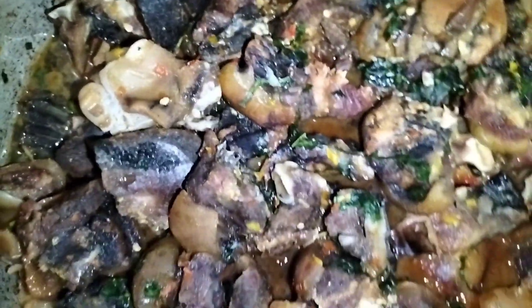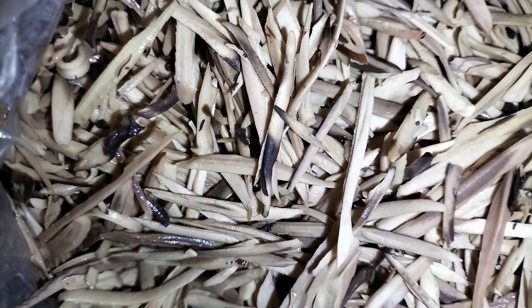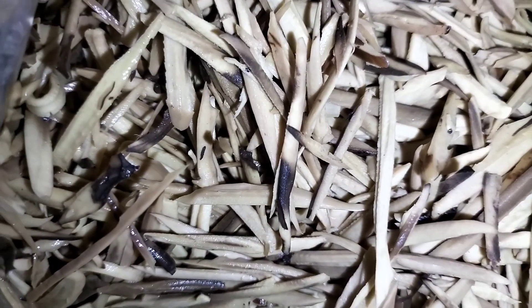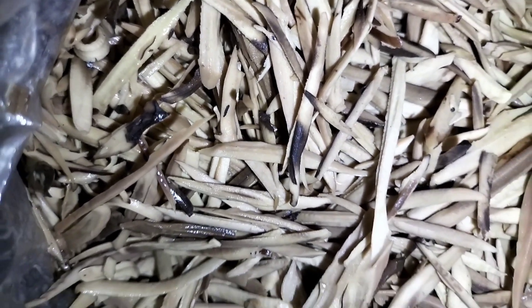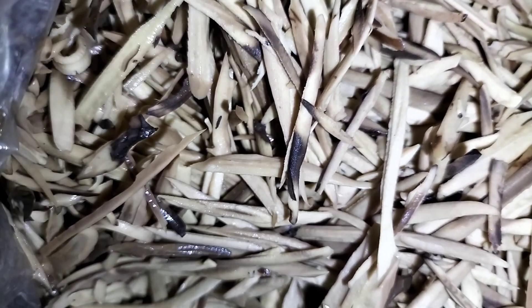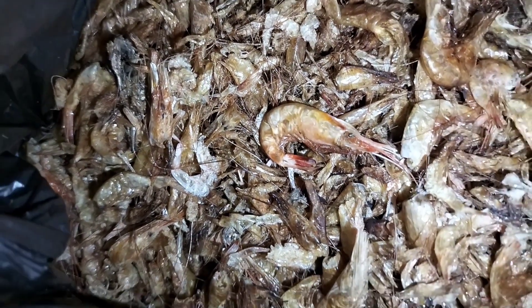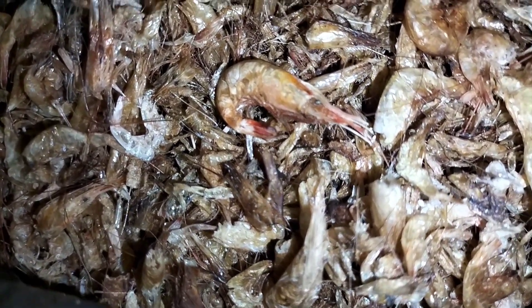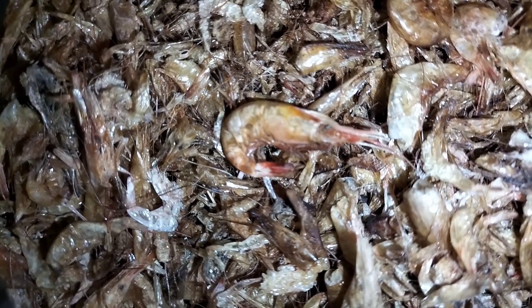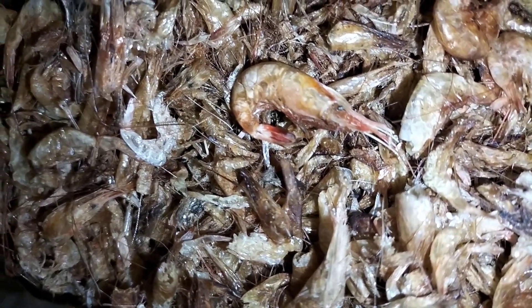For the ingredients you need for this recipe: the oba, which is the fermented African oil bean seed. You'll also be needing some crayfish. For the crayfish, you have to grind some with your other ingredients, and wash some to add directly into the oba delicacy — make sure to wash it properly to remove debris.